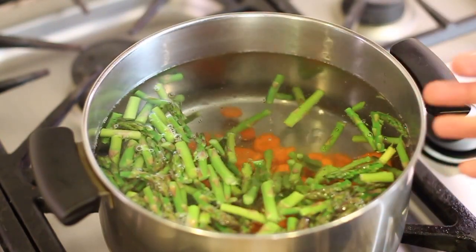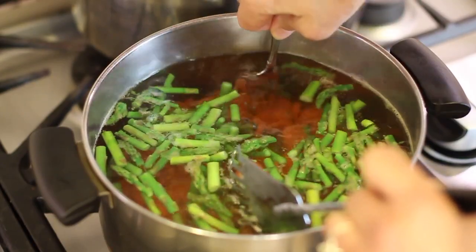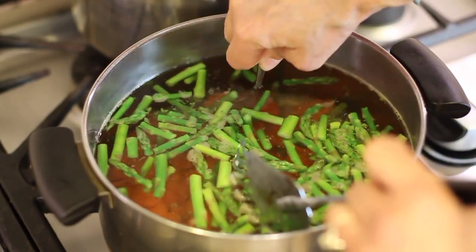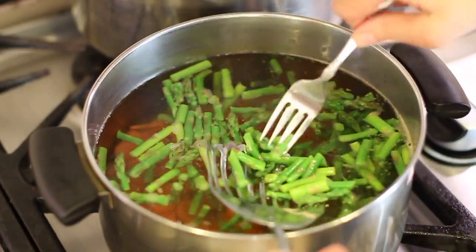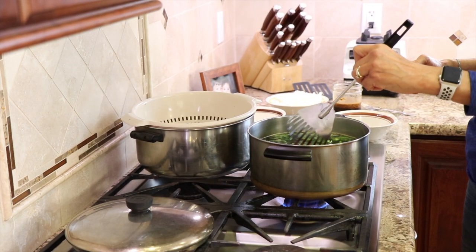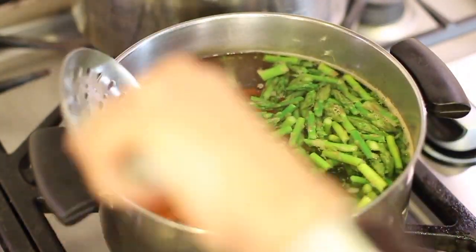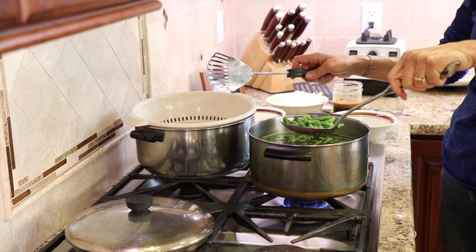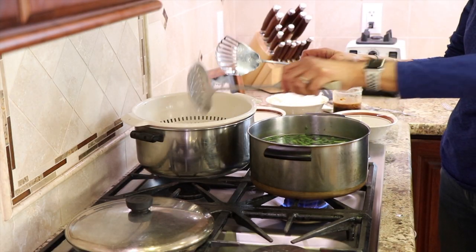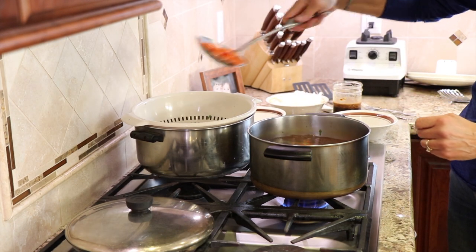I'm going to test the carrots at a minute — they're still just a little bit firmer than I would like, because they are going to cook in the stir-fry but not for very long. The asparagus are floating on top and they are done, so I'm going to scoop them out. I let the carrots go another minute and they're done now, so we're going to take those out as well.